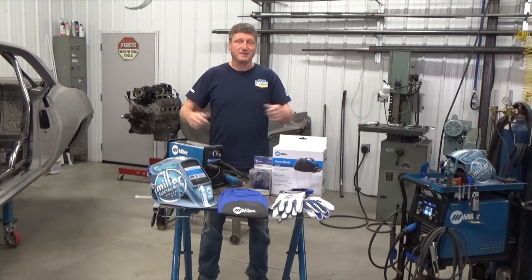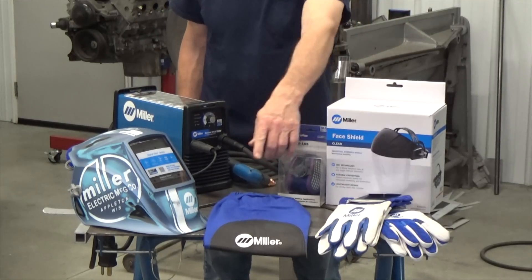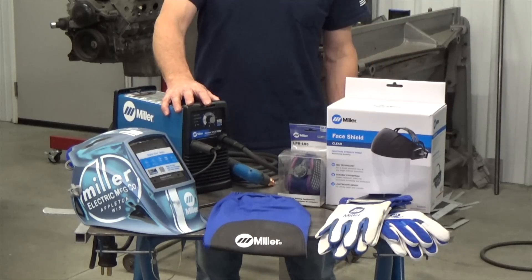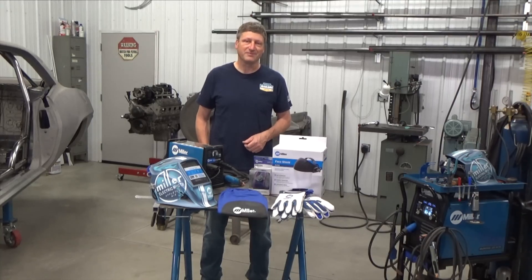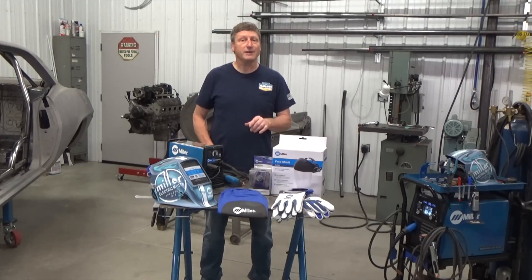We're giving away some of my favorite stuff, like safety gear — face shields, respirator filters, welding gloves and sleeve, even my go-to Digital Elite welding helmet — or some Real Garage swag. But the best thing is the Spectrum 375 Plasma Cutter. Entering is simple: all you gotta do is subscribe or be subscribed, leave me a comment — maybe you've got a question or an idea for a project you'd like to see me tackle in a future episode — or just a thumbs up if you like our content. Make sure you click the link in our description and fill out the short form so we know how to get a hold of you if you win. You've got until June 6, 2023 to enter.